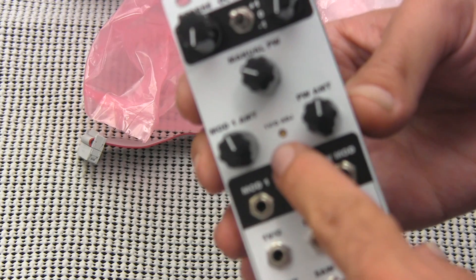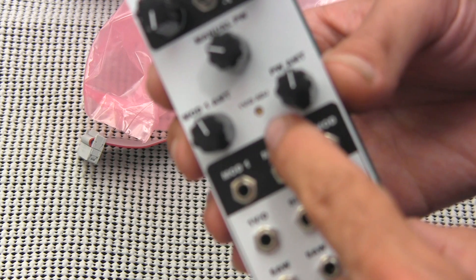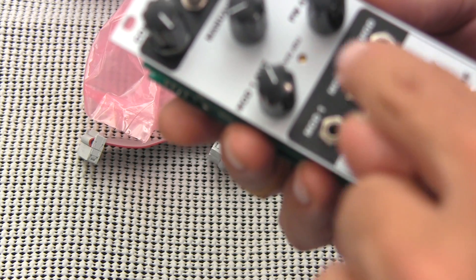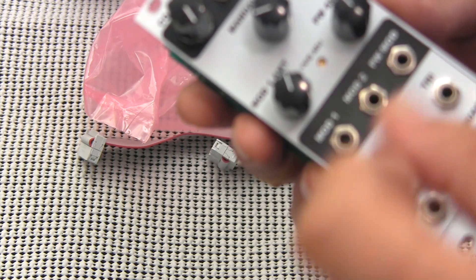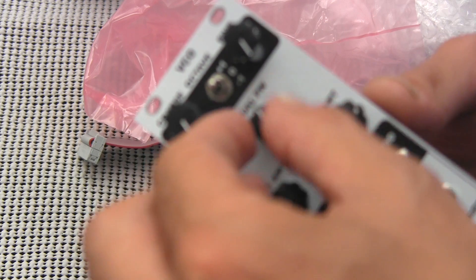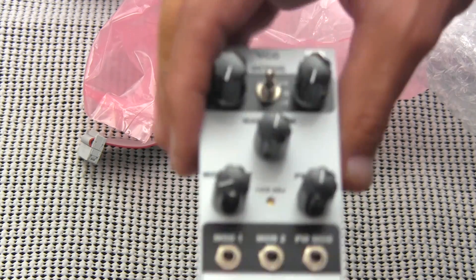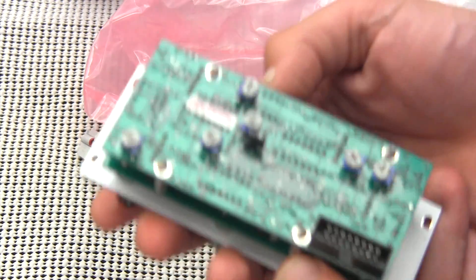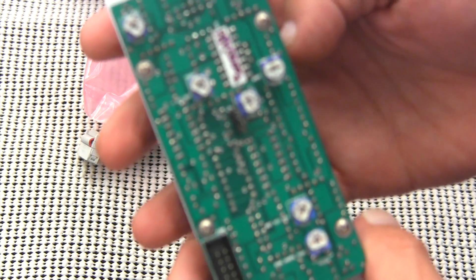The first thing I noticed right away is there's a one volt per octave adjustment right on the front, which is definitely a cool feature. I myself have not calibrated my oscillators too often, but I know online that's one of the main things a lot of people have issues with — calibrating their VCOs. On most Euro VCOs you have that kind of trimmer on the back, and as you can see on the back of the module, you have quite a few places where you can adjust your oscillator.